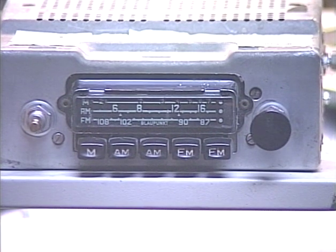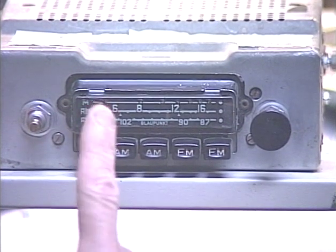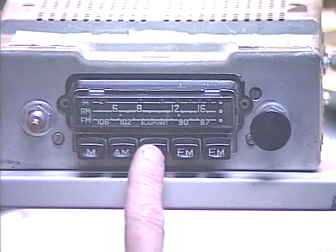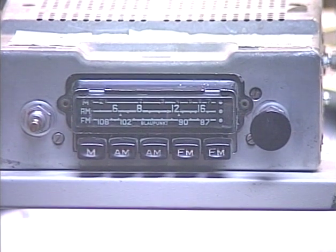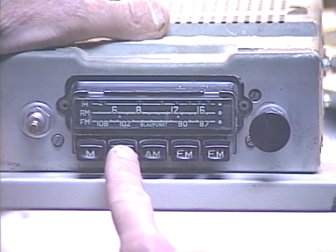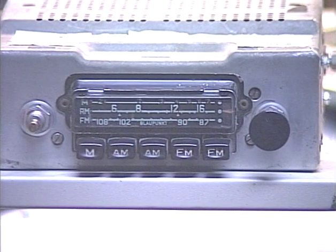A third unusual quirk: on a lot of these Blaupunkt German radios, some buttons force a certain band to be used. This radio originally had medium wave and AM and FM. The medium wave is no longer in use, but it ties up a push button that cannot be used for AM or FM. In addition, there are two push buttons labeled AM that can only be used for AM stations — they will not tune to FM. You can see the indicator: pressing the AM push button forces the AM band.